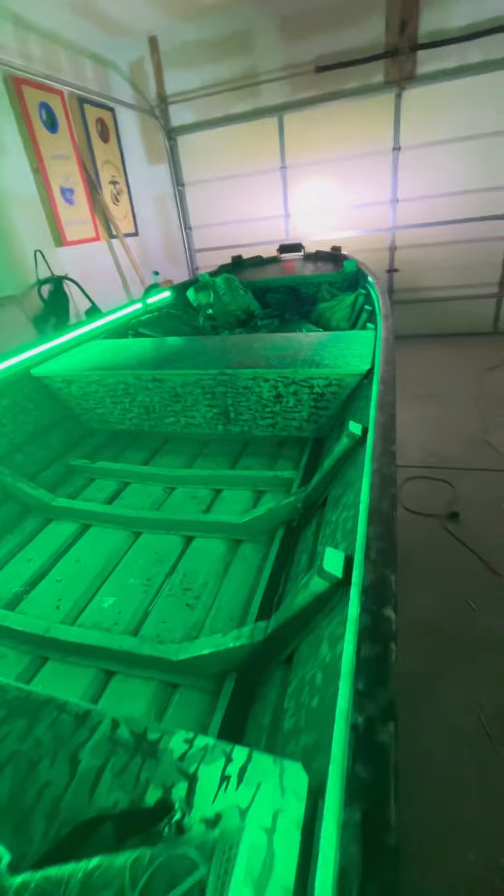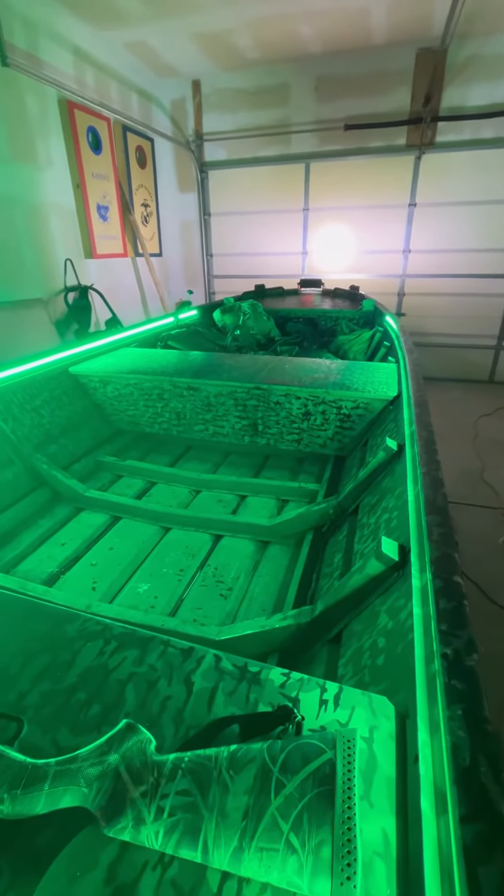Next we've got those fog lights on the side there for a little extra visibility at night. Last but not least, we've got our internal LED green lights that light up the whole inside of the boat.